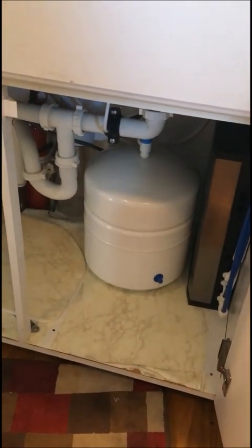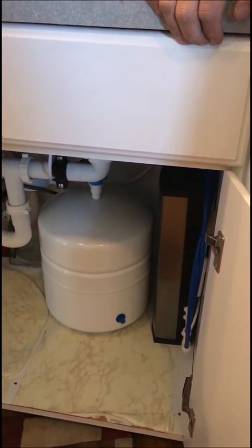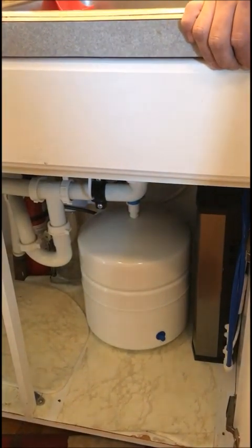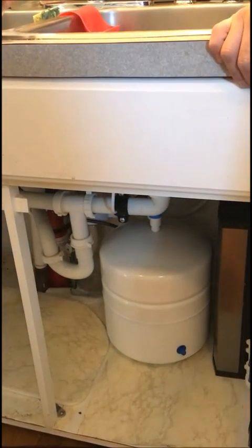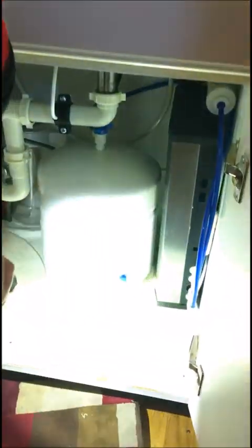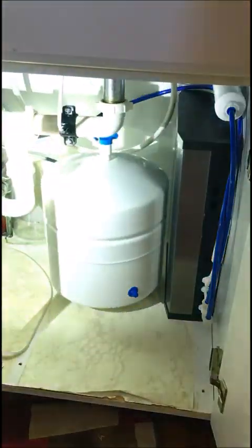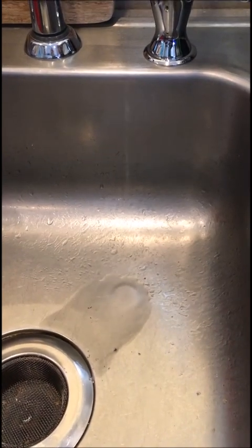That carbon coming out is why the system needs to be flushed twice today before you start using the water. It needs to be flushed twice in two-hour intervals. At 1:30, you turn on the faucet and let all the water run out — it takes about five to six minutes to empty the tank. Once it gets to a slow trickle, turn it off. Then at 3:30 you turn the faucet on again and let all the water run out. The filters have to soak themselves, so it takes time at first.